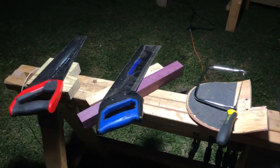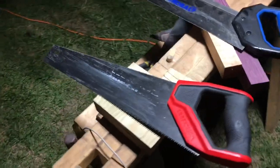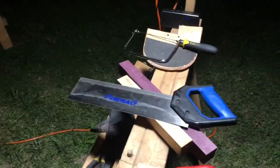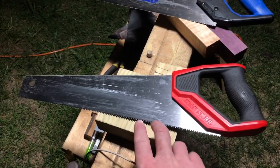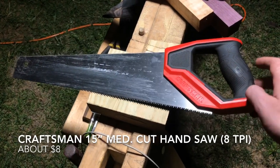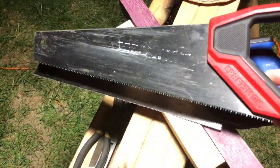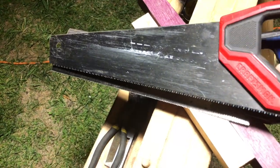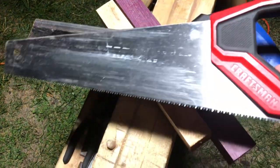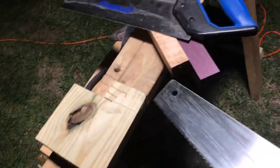The first step is cutting. In pipe making, a band saw is probably the best choice, but if you can't afford that, these three saws will do the trick. There are lots of different saws that do different things. The one thing you want to pay attention to is TPI, or teeth per inch. This is a Craftsman 15-inch medium cut hand saw, and when you compare it to the back saw, you can see the teeth on the hand saw are much bigger, while the back saw has many more teeth, giving it a finer cut.